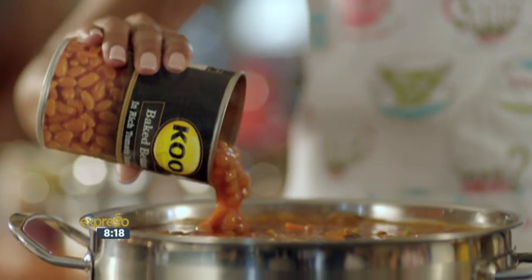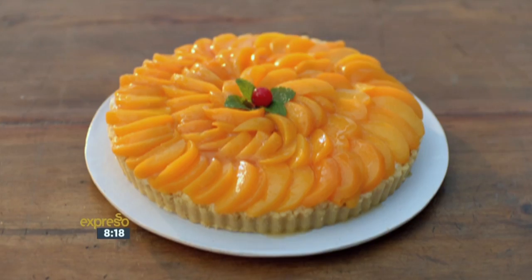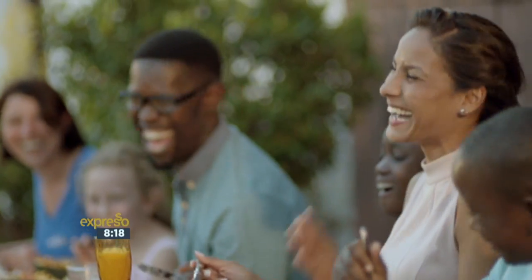Only the best cooks serve KU because they know it's carefully grown and made with meticulous attention. So when you serve KU, you can trust you're serving only the best.